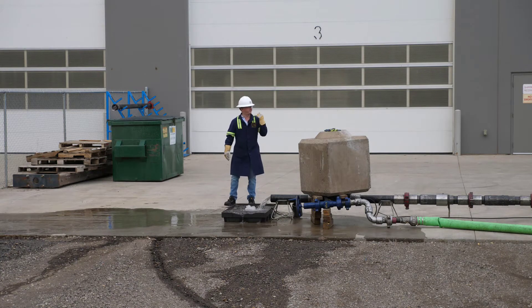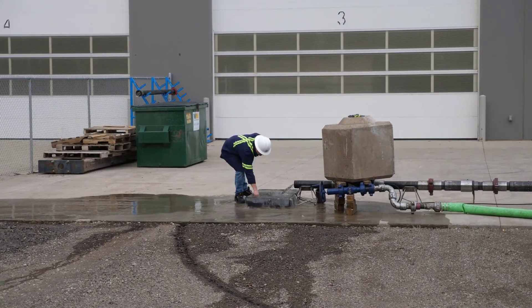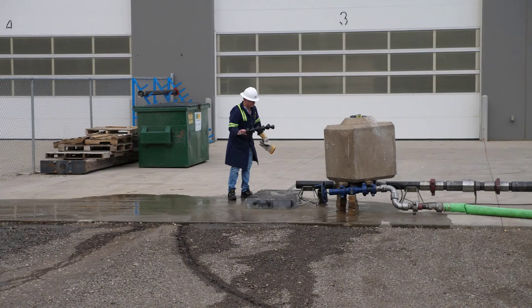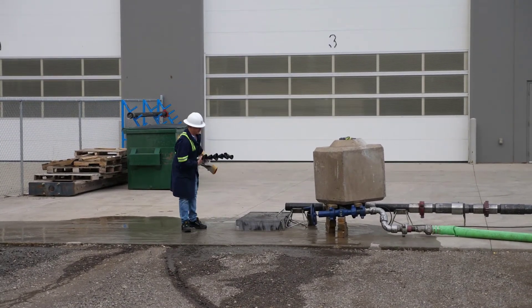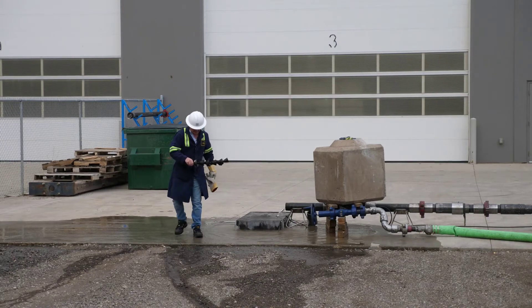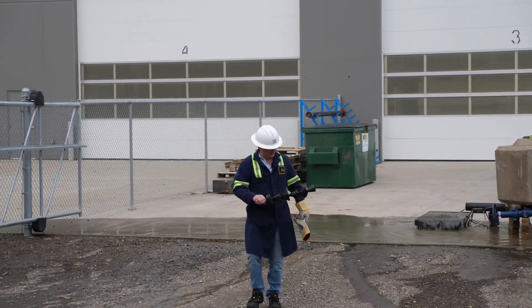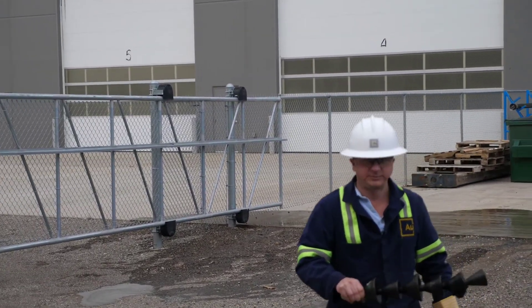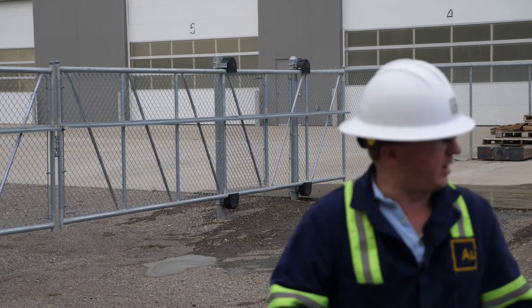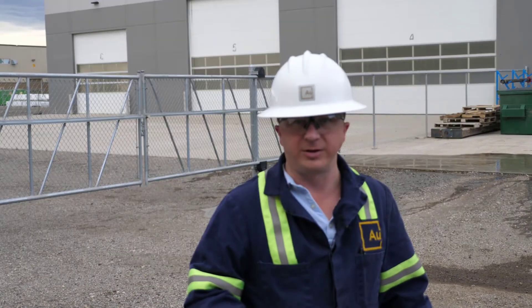And there it is. There you can see the wiper dart — we actually tore it up a little bit on something. I think that's on our T where we're discharging. There you can see we pumped through, and obviously it didn't open any of our sleeves. There should be no trouble in pumping a wiper dart through the completion.